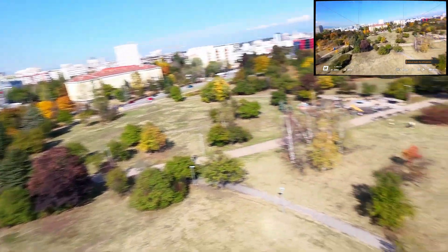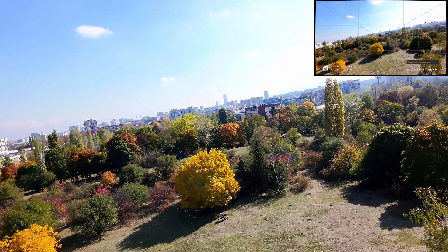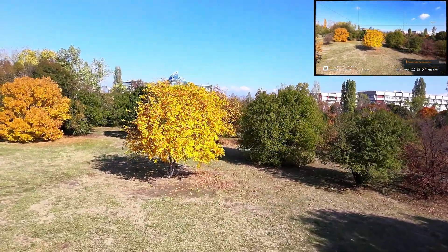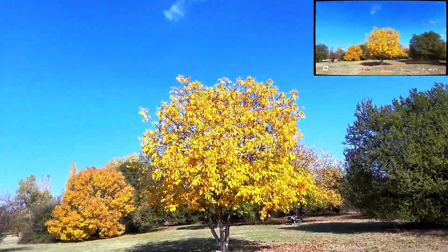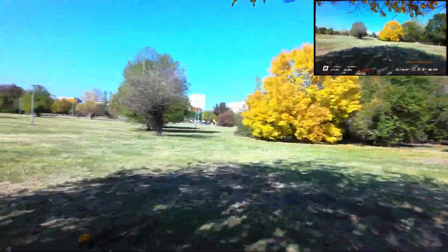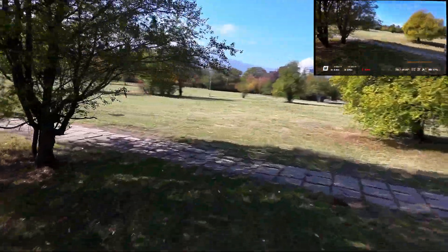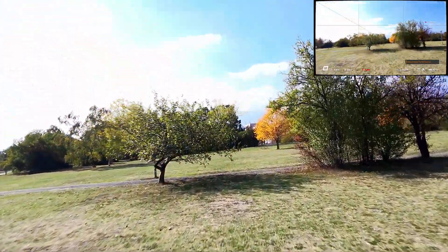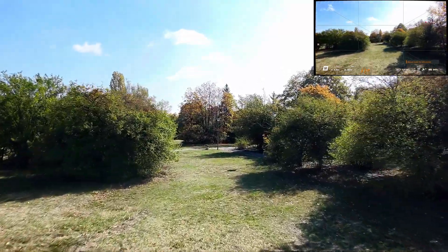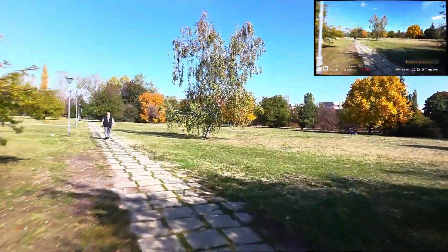Nice backflip though — smooth and controlled. Going low again, practicing steady flight. I feel like a drunk driver. I need to learn how to control that throttle. Flying between those trees — nice and easy, it feels good. I'm flying slow on purpose; I don't want to scare people. And slow flight is much better for practicing at the beginning anyway.